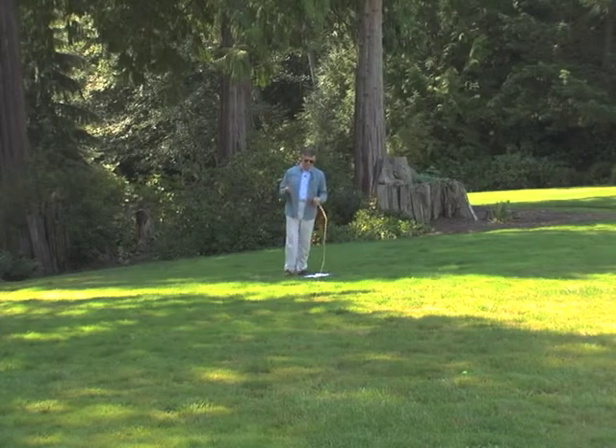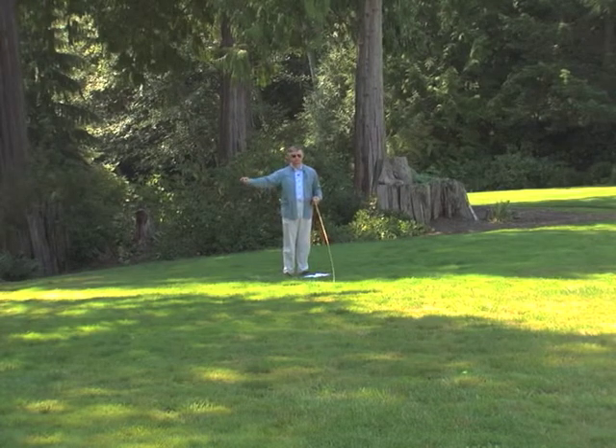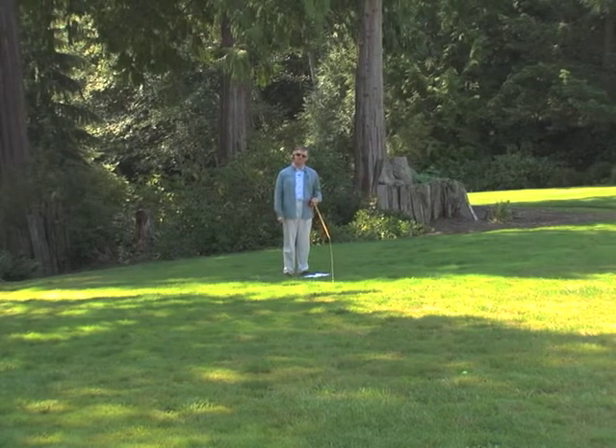When you're fishing on a river, the problem you typically run into is you're trying to make your fly ride the current as though there's nothing attached to it, just naturally. And the currents don't want to let you do that.